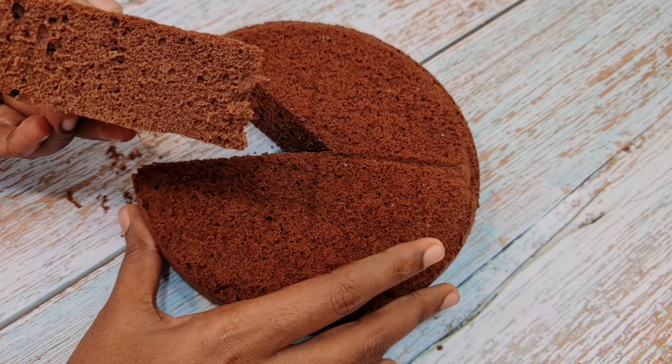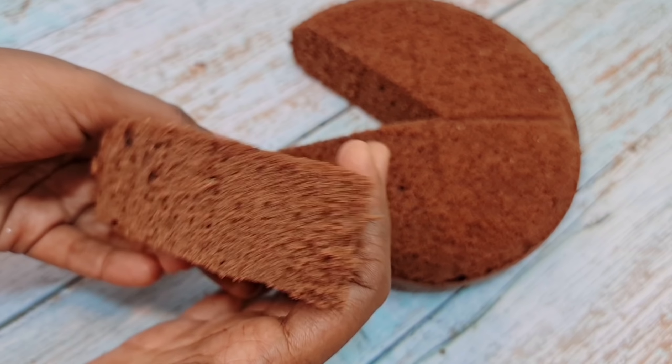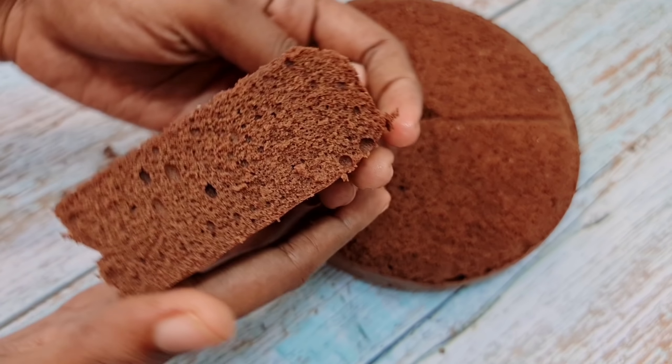We are going to do a sponge cake with baking powder, soda, oil and butter. We are going to do a simple cake.